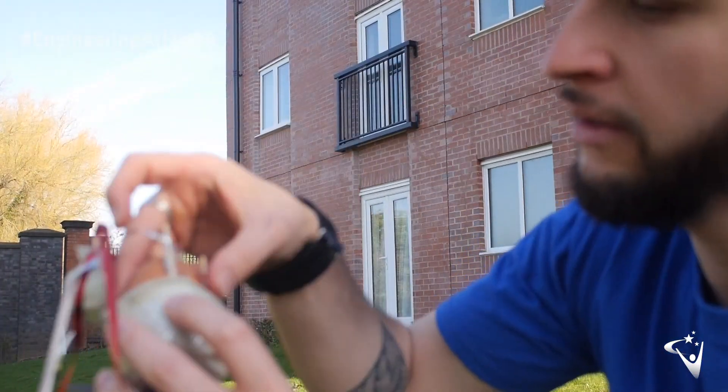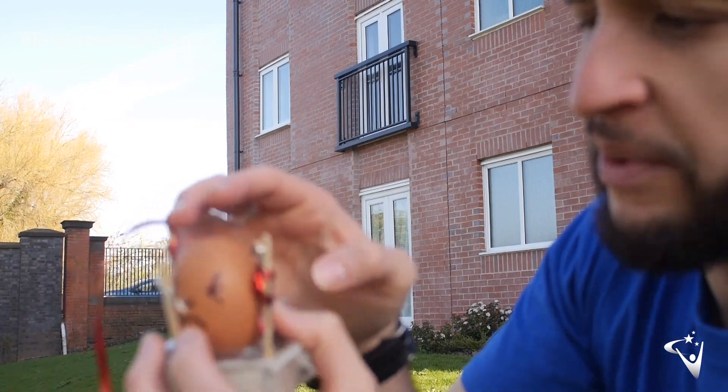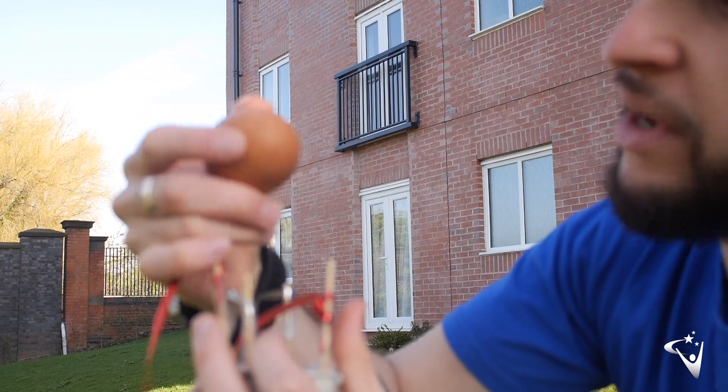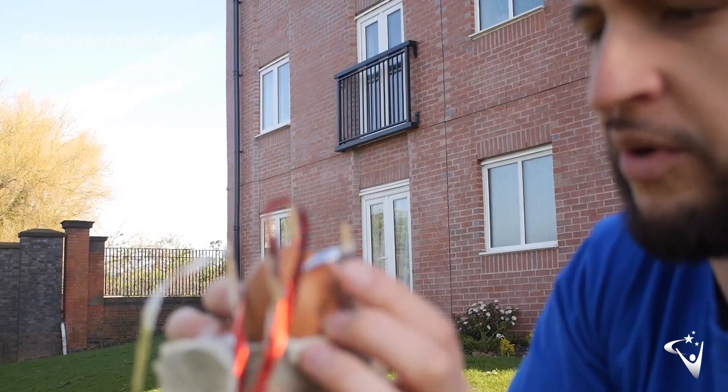That seemed to go much better. Although he looks unhappy to be here, he remains intact. Nice one, Egg.